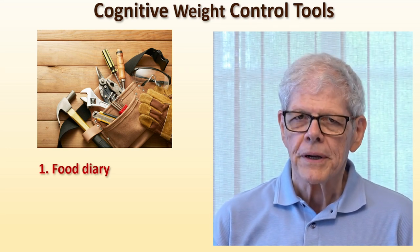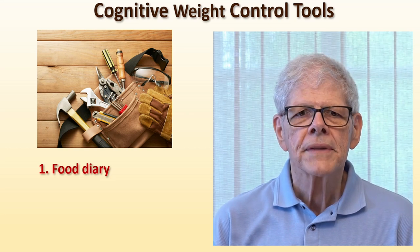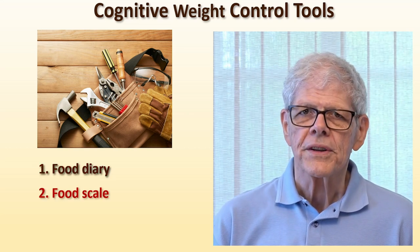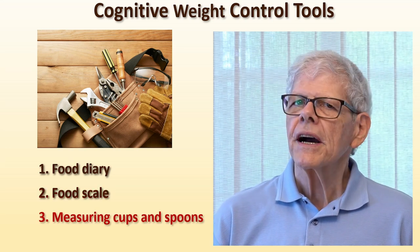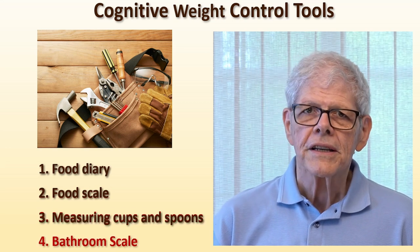You need some sort of diary to record your calories for each day and for each meal. You need a way to weigh the food you eat — that is weighed rather than measured. You need a good set of measuring cups and measuring spoons, and you need a way to weigh yourself.